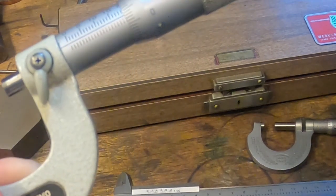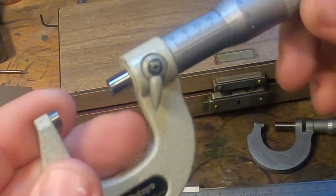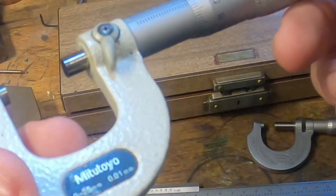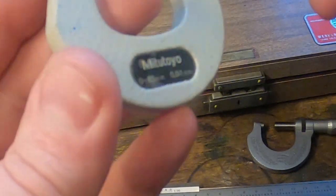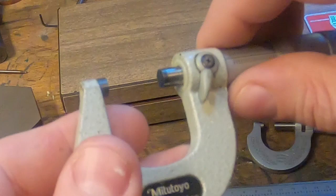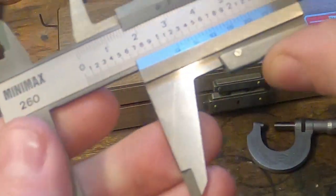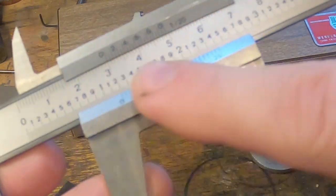So that's how to read a micrometer and a vernier scale. I hope this is helpful to someone. If you've got any questions, post them down here and I will try and answer them, or someone will. I'm sure I've missed lots out, but basically to read a vernier scale you need to be able to add up and you need to be able to see which line lines up.